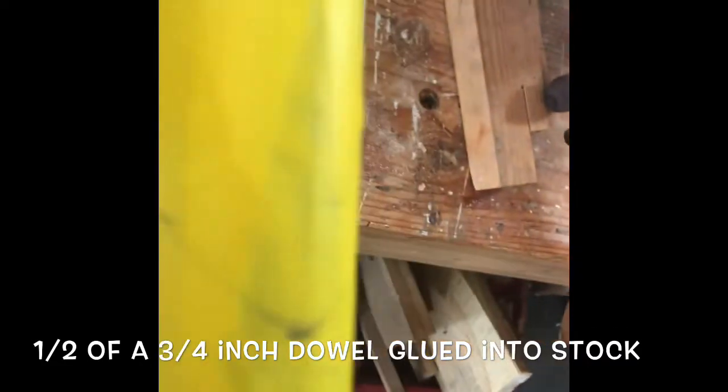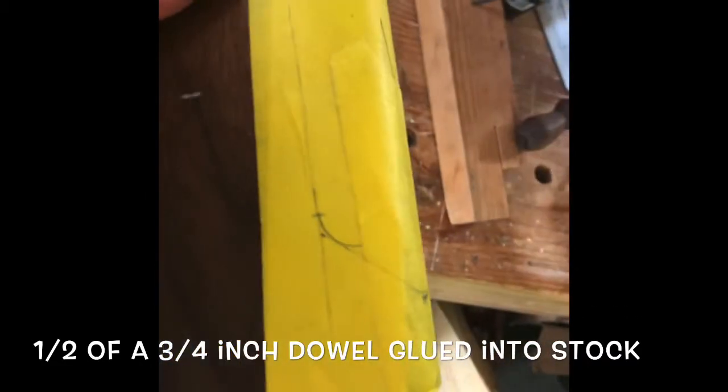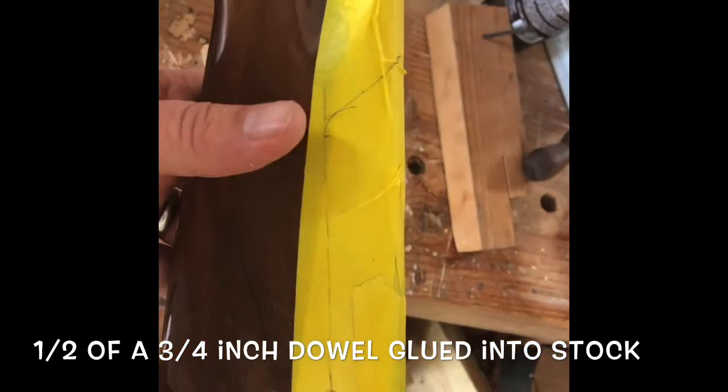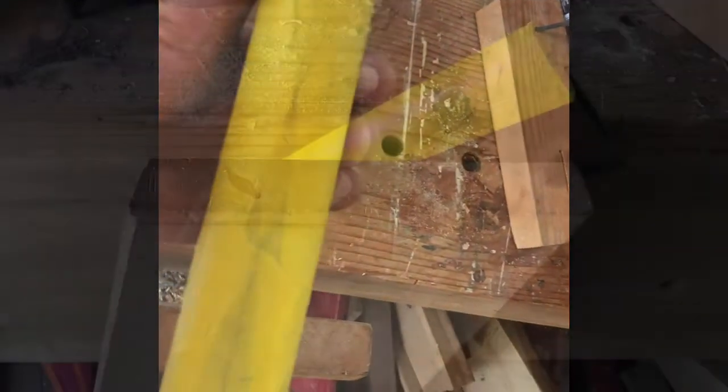I've installed half of a three-quarter inch dowel to make up for the thinness of the stock, and I'm cutting the comb down three-quarters of an inch from the top.